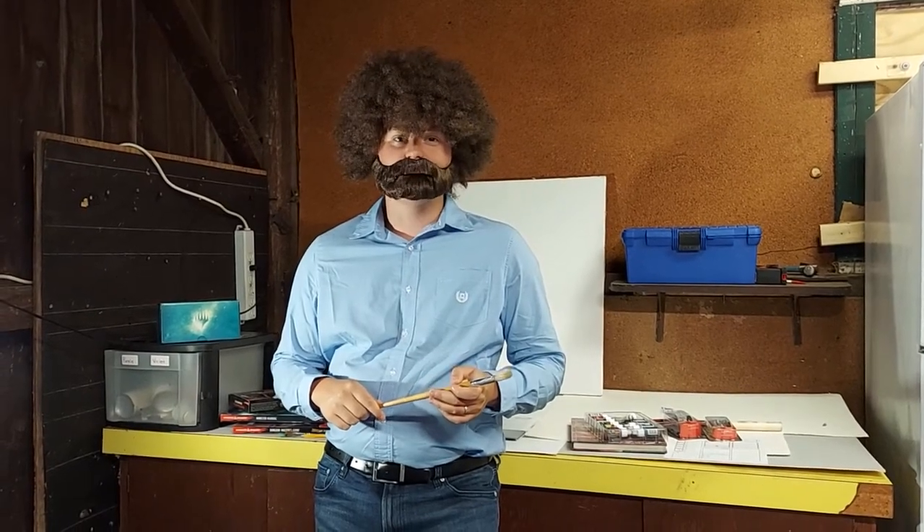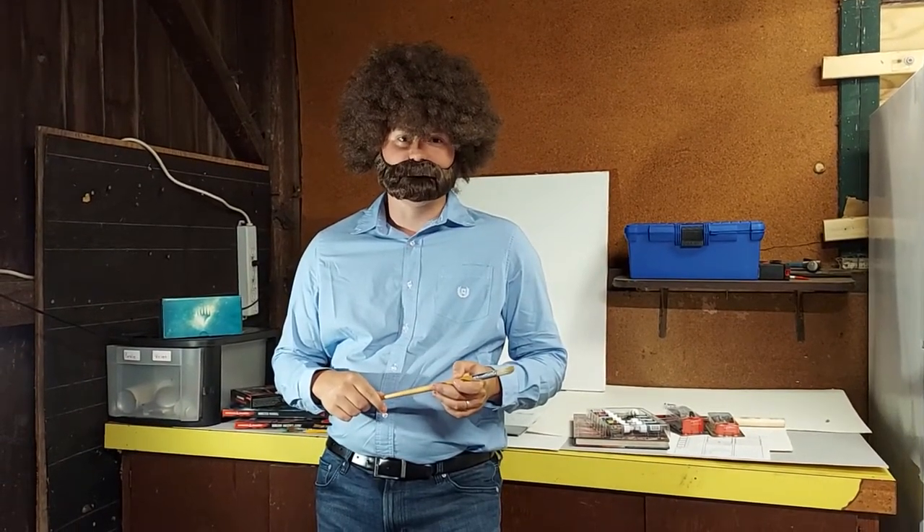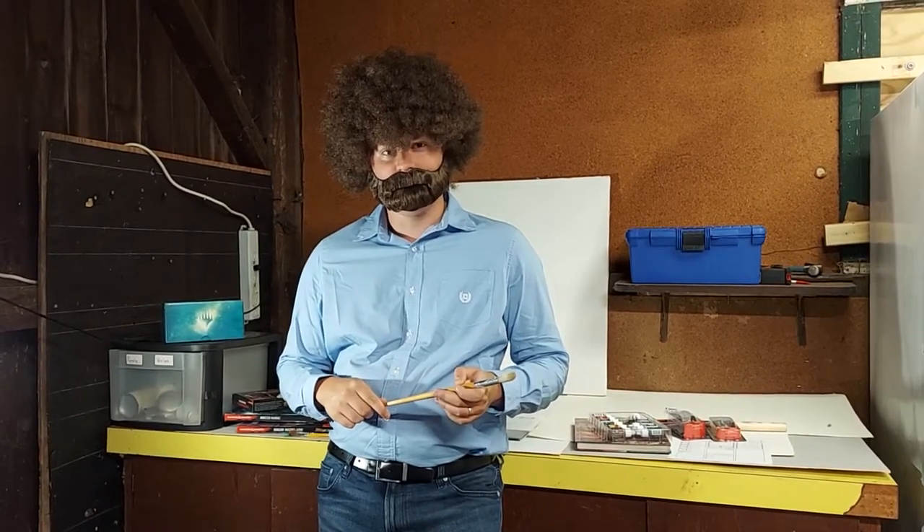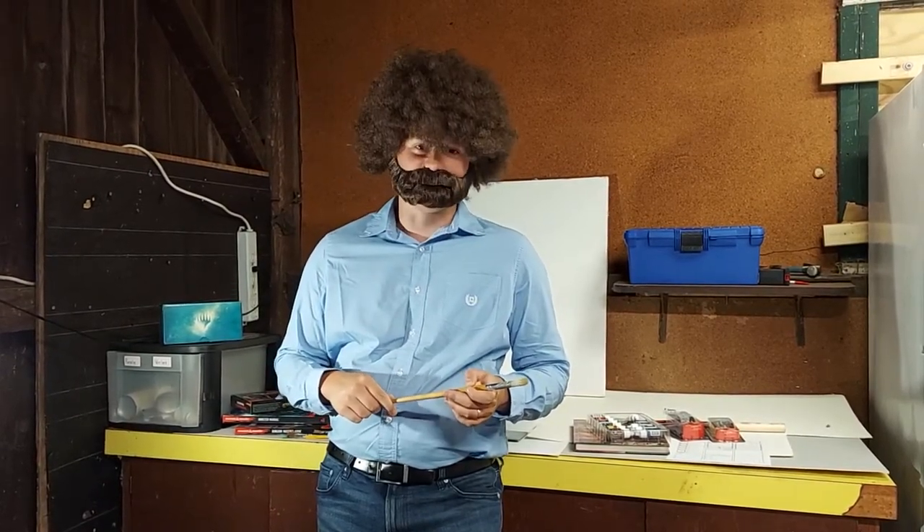Hello, I'm Rook. I'd like to welcome you to the table. Thank you for joining me on this series and my journey to become a miniature painter. Let's go to the table and let's get started.